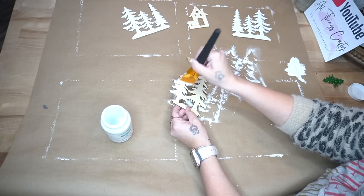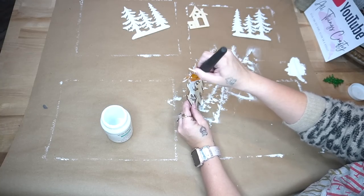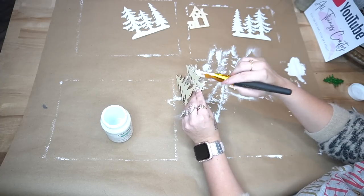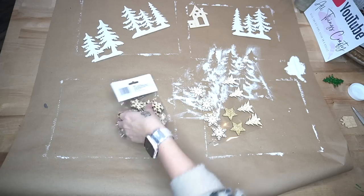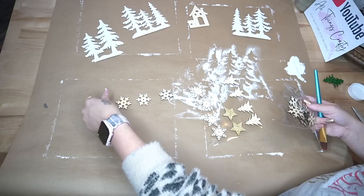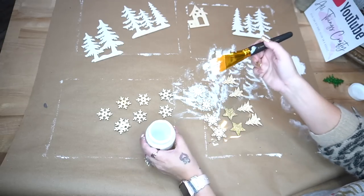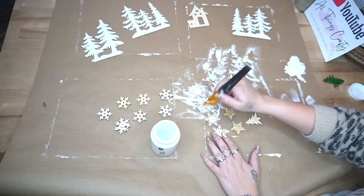The easiest way I found to do this was to use the dabbing motion as well. You can paint it the regular way, but when you do that the paint kind of wants to go on the sides and bubble up and it's just a mess. I found that dabbing is much easier. I do the exact same thing to the snowflakes from Dollar Tree as well.